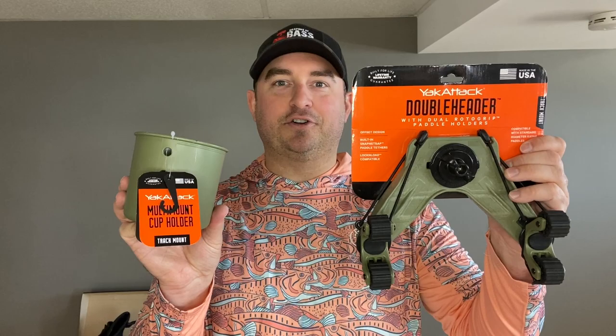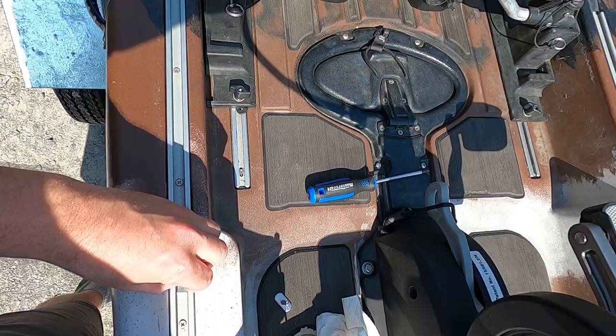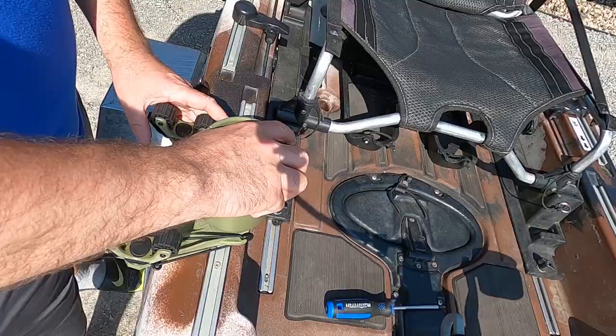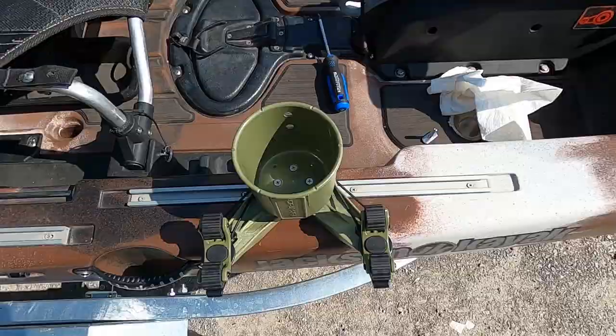Up next I have the Yak Attack Double Header paddle grip. This is going to go on the right-hand side of my kayak right next to my seat, and that's going to have my kayak paddle clipped in there — it'll actually be out that way, a little bit off center, which is nice. Even though my new Jackson Cusa FD is a pedal drive, you still want to have a paddle in case of emergencies. I also have a matching cup holder which I'm going to mount right on top of that, so on the right-hand side I'll have my cup holder mounted on top of my paddle holder.